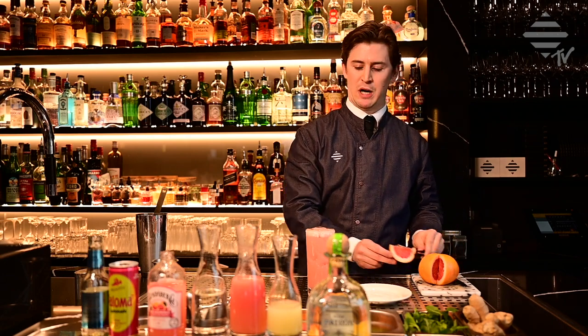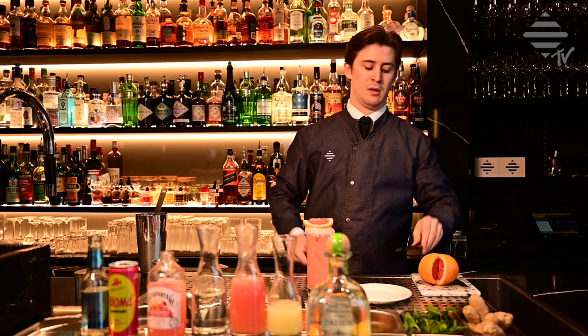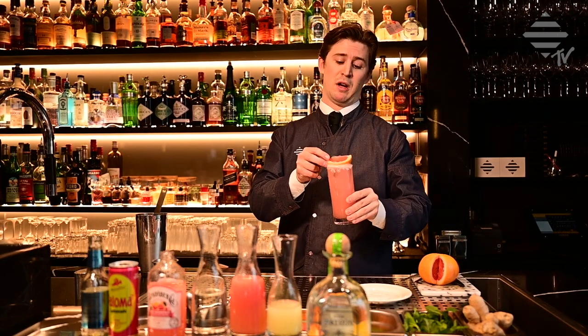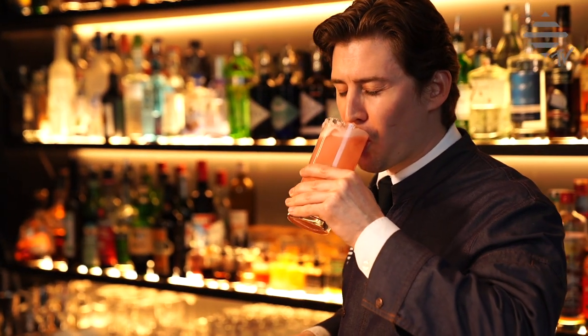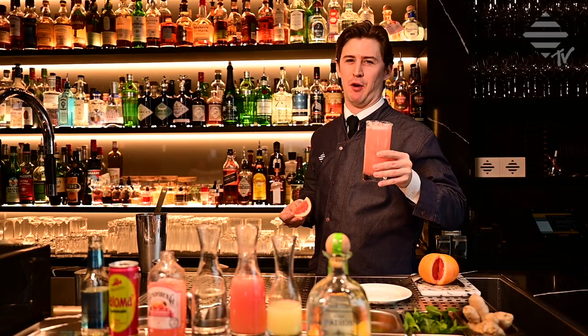Garnish with your prepared grapefruit wedge. Enjoy your Paloma — maybe take a bite of your grapefruit too. Delicious and refreshing for the summer that's coming.